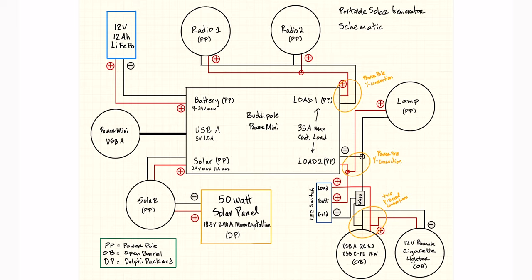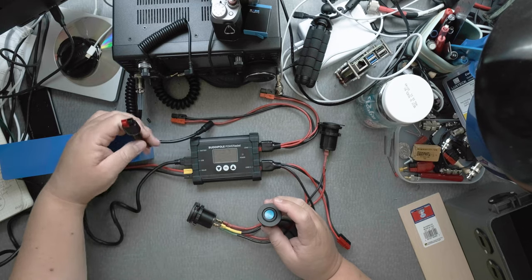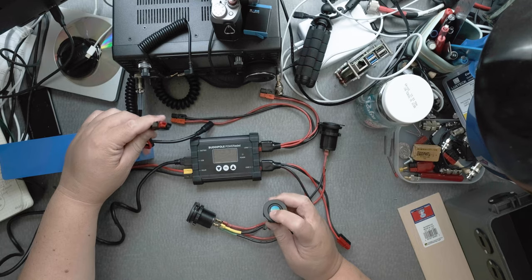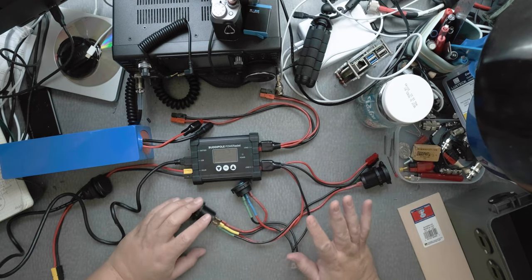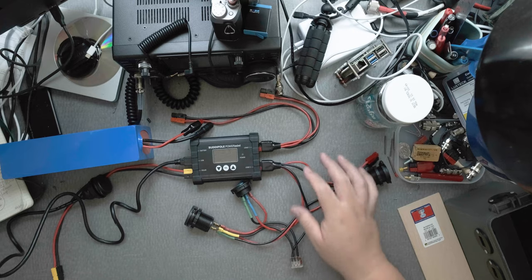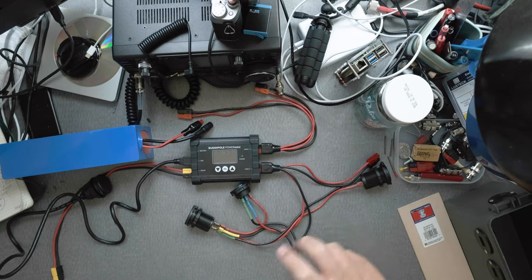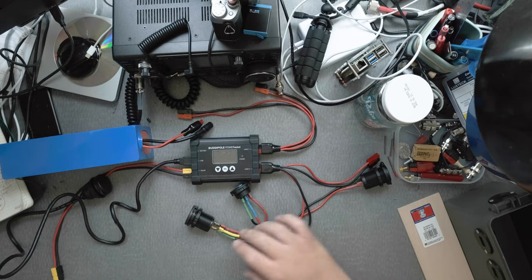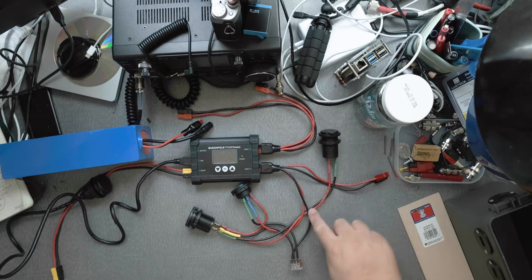This is a prototype — just an idea. This switch probably would be better used to control the battery power going in or out. One important thing that is lacking — and I want you to take this advice — is that none of these connections have fuses. I'm really concerned about that. I do know each radio has its own fuse, so those are protected. But other connections probably should have fuses too — that's something I still need to learn.